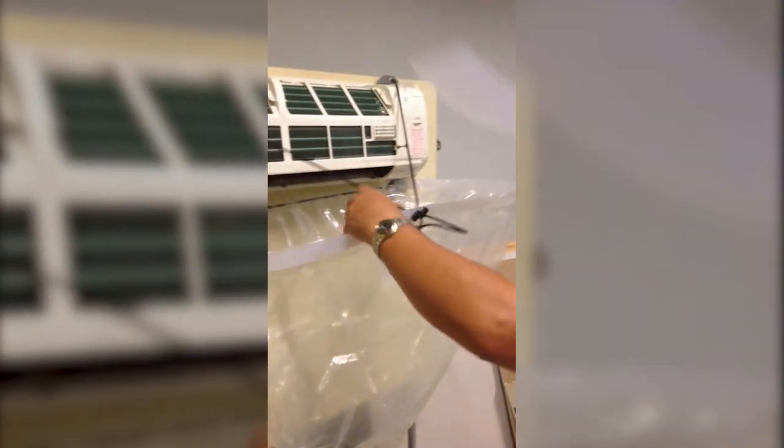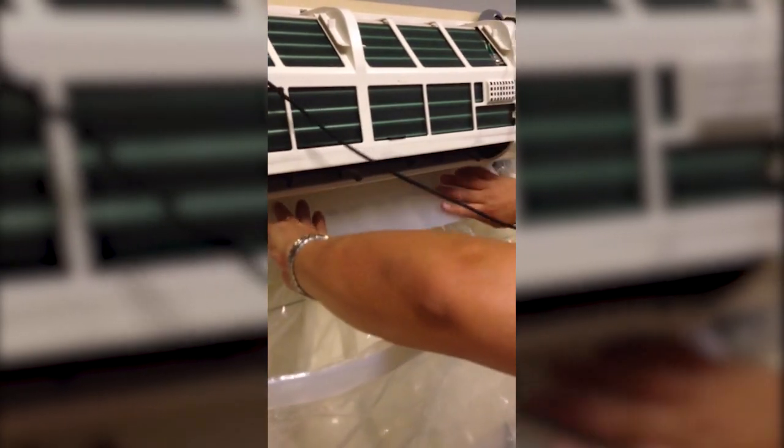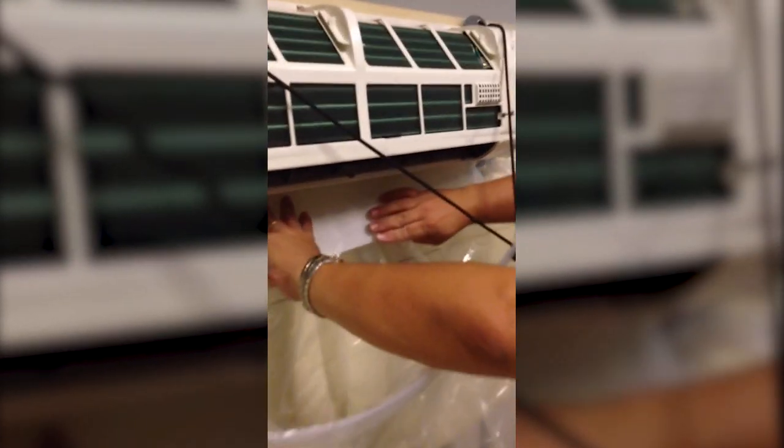Now what we're going to need to do here also — included in the kit are two pieces of flashing. This allows you to slide underneath the ductless unit to prevent the water, when the drain pan overflows, from dripping down the wall. You're just going to put that there.